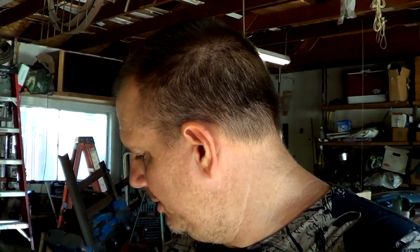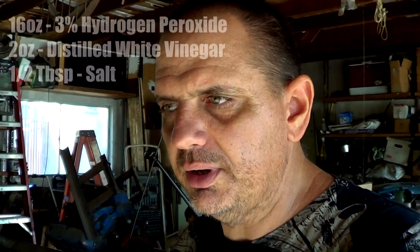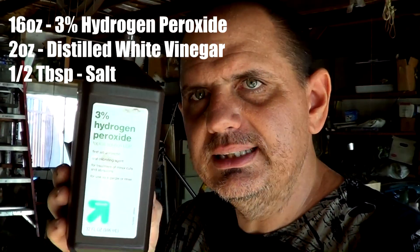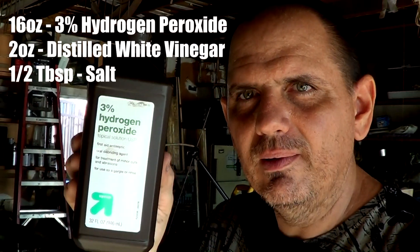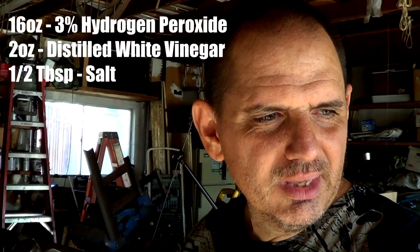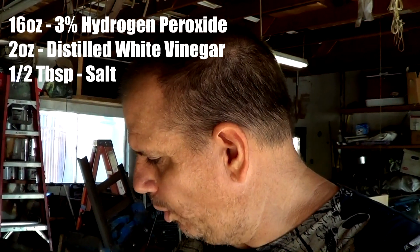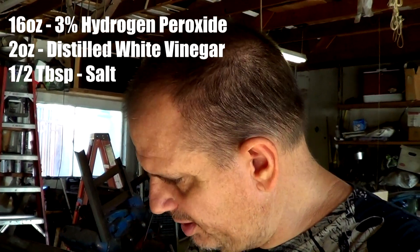We're using the secret elixir — a rust accelerant that's talked about pretty readily on the internet. I'll put the recipe in the description, but basically it's mostly hydrogen peroxide. You can get this stuff at Target, Walmart, someplace like that — it should cost you about a dollar. If you're trying to buy it from a pharmacy, you're going to be paying two bucks or so for that little bottle. Also vinegar — just white distilled vinegar — and salt.